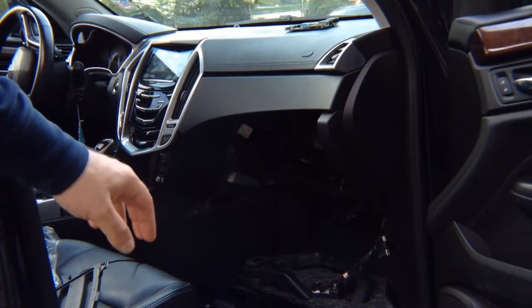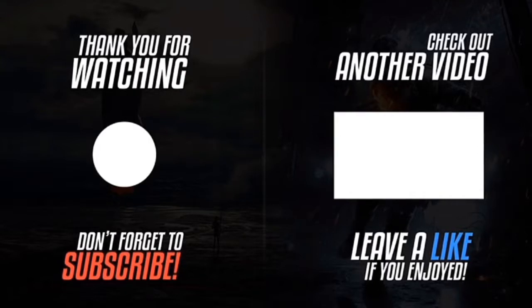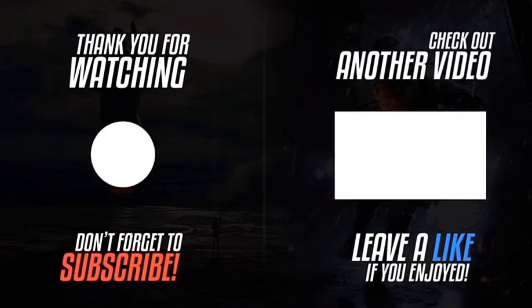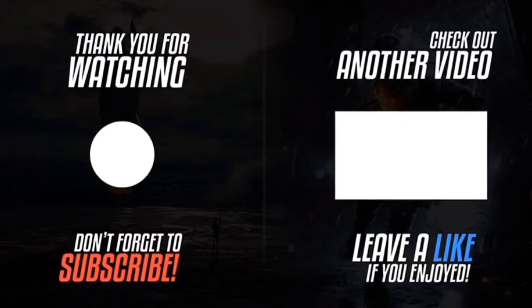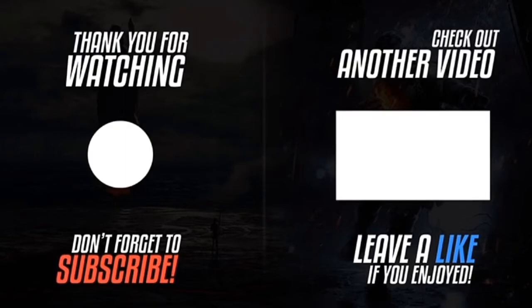Thank you for watching. Please click the logo on the left-hand side to subscribe to the channel — subscriptions work on smartphones, tablets and computers. Please like the video, click the notification bell, and leave a comment. If you want to watch another video, please click the video on the right-hand side.